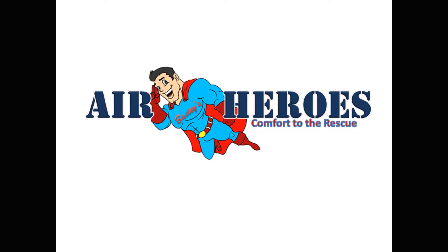Thanks for joining me. Hi, this is Mitch Bailey, and yes, this is Air Heroes and Bailey's Heating and Air. Our motto is 'comfort to the rescue,' and I've been doing this for 41 years.